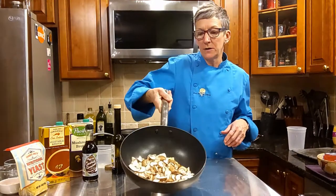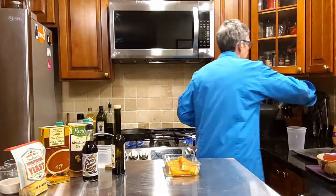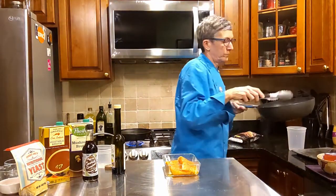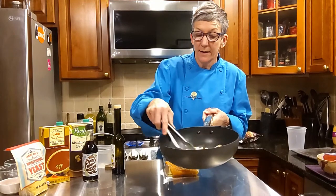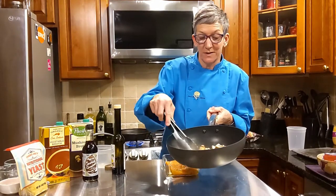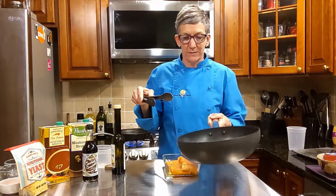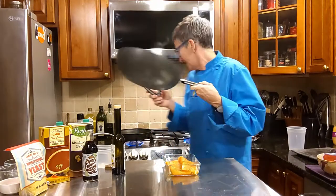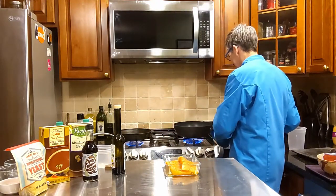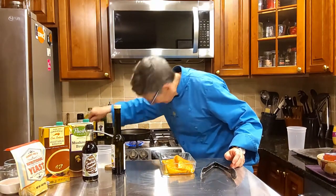I'm going to get a tong so I can move those around a little. It's not going to take much to get these mushrooms going. This is a great pan, by the way — it's almost like a mini wok, it's round, so I can really throw the mushrooms and onions around. And this pan is now nice and hot.